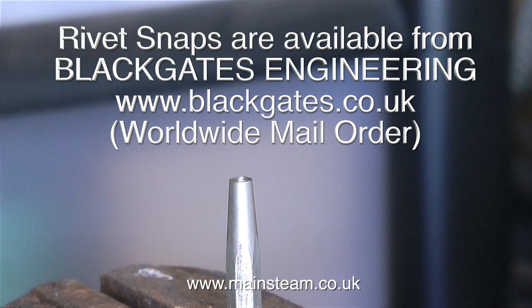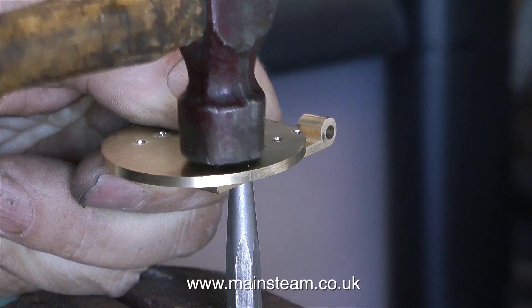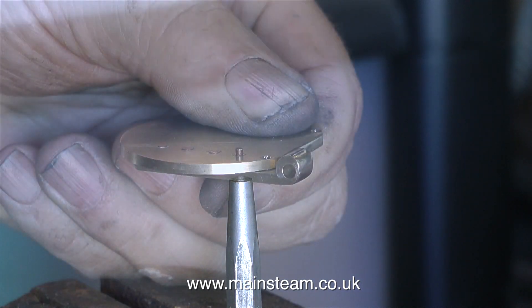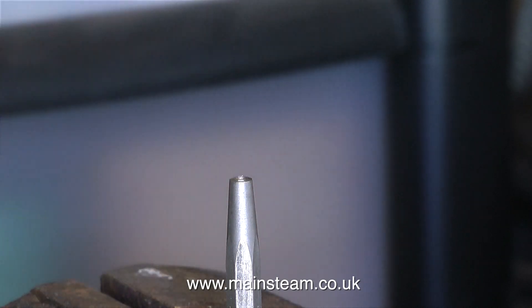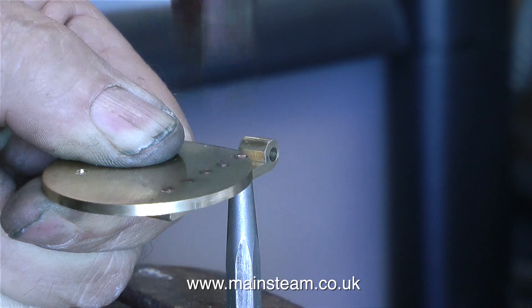I get my rivet snaps from Black Gates Engineering — I do not receive income from them, they are good friends of mine. For a riveting job of this size you need a very small hammer. You must always hold the part level on the rivet snap, otherwise you will get marks on the metal underneath. I find riveting strangely satisfying. You have to be very accurate with the hammer — if you're clumsy you'll make really bad marks in the metal. You're supposed to hit the rivet, not the brass part. The idea is to expand the copper rivet into the countersink, which makes it fairly impossible for the hinge to drop off. You need to be really careful when riveting so close to the edge of the firehole door and very close to the hinge itself — if you hit the hinge, you have a major problem.